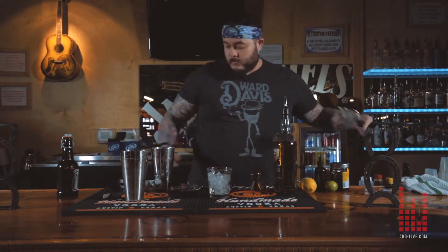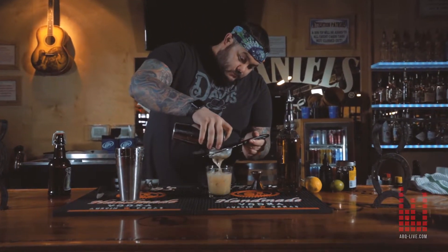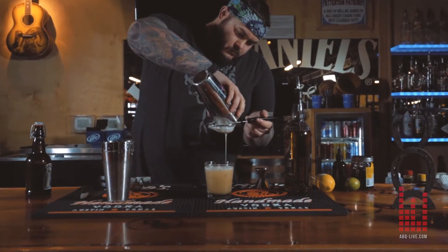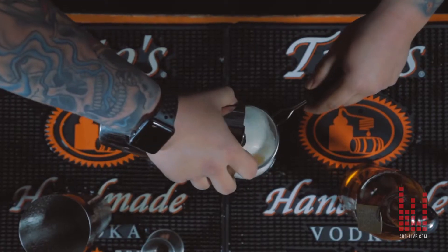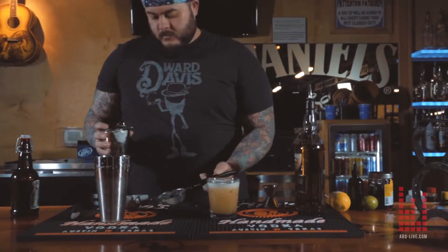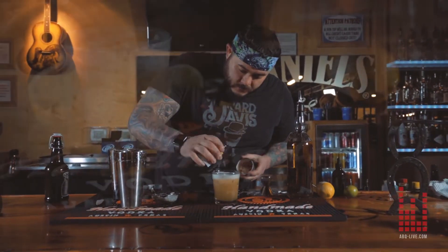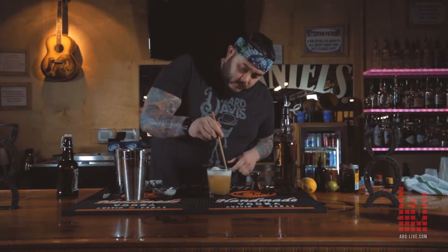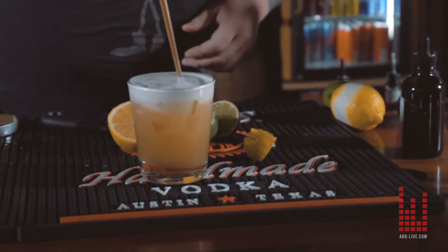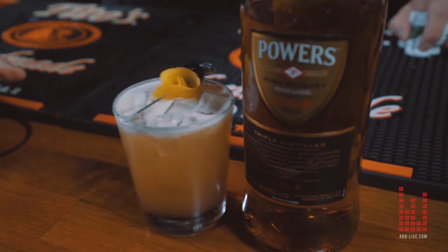Close the cup. Strain it — you want to fine strain it because there are a bunch of ice particles in. We're going to garnish with a Luxardo cherry and a lemon. And that is the Sharp Irishman, featuring Powers Irish Whiskey.